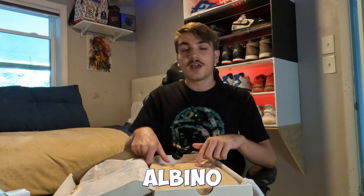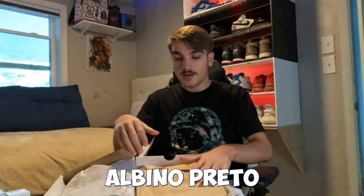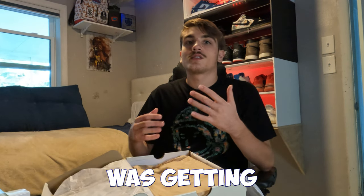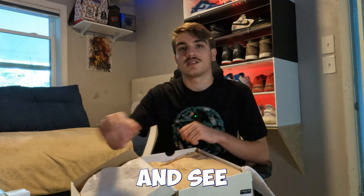I remember going for these — the albino Pareto SBs. If you know, you know. This is the albino Pareto SBs, and they come in this cool box. They dropped at all skate shops. This is when I was really getting into sneakers. These came out like 2023 — I could be wrong, but let me fact check and see when they came out.